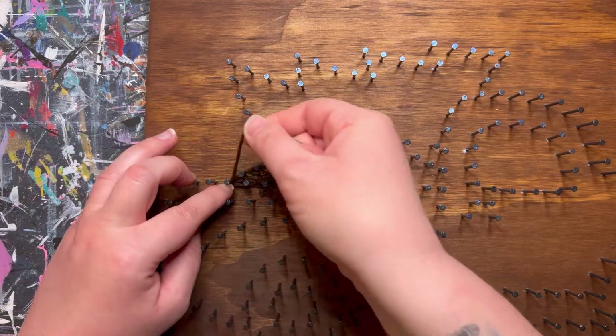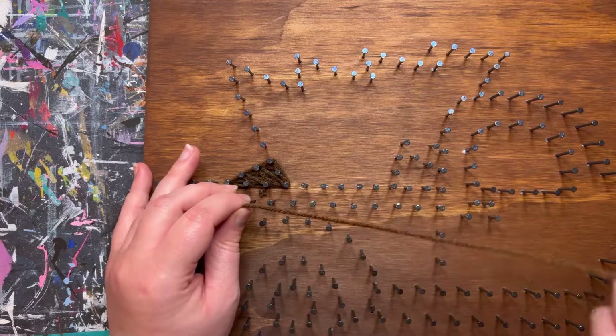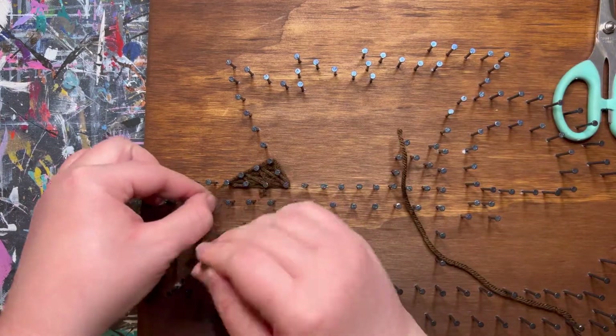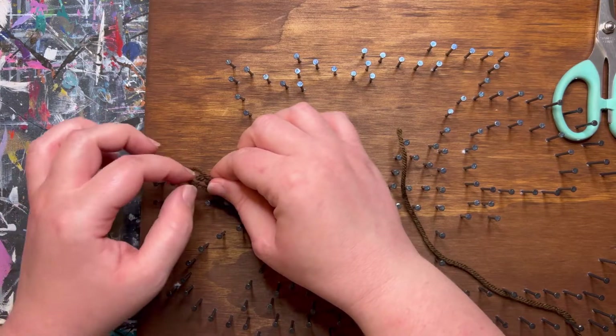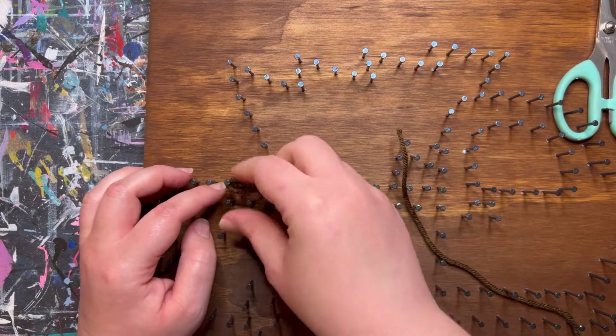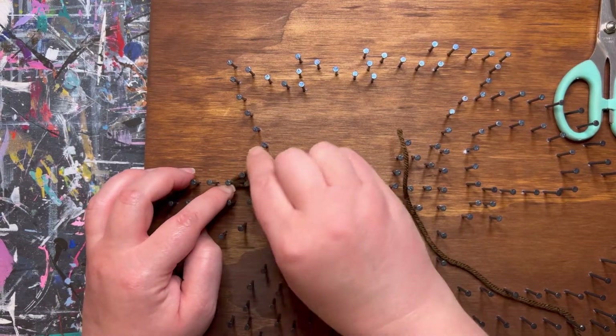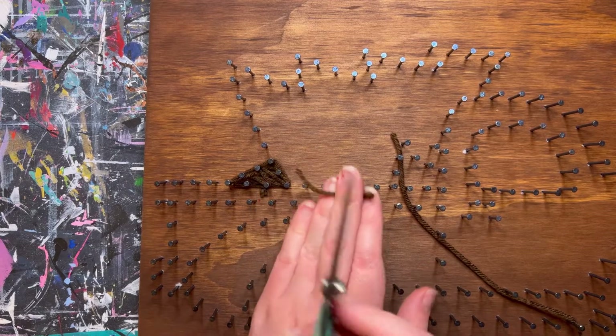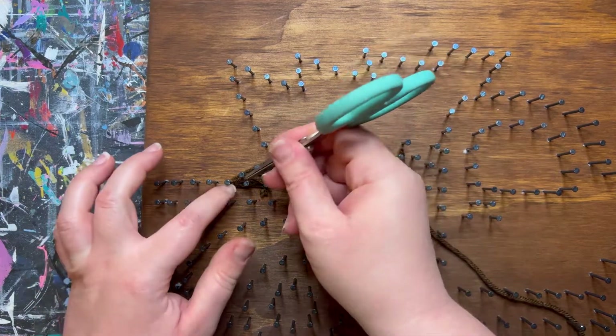Then go ahead and do an outline on the tree trunk — it really only needs to go on that top line. To tie off, cut your yarn about three to four inches long, make that same loop used at the beginning, tuck it onto one of the nails in the tree trunk area, pull it tight, then trim that strand to about a half inch and tuck it between the layers to help hold the knot.